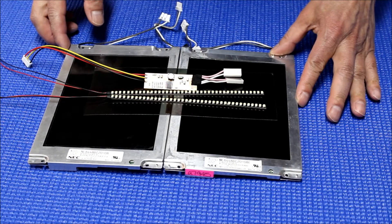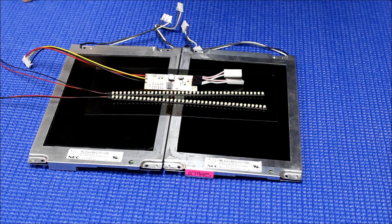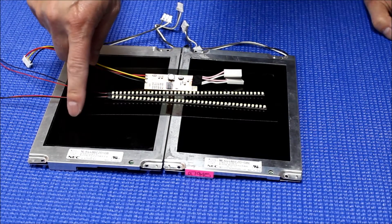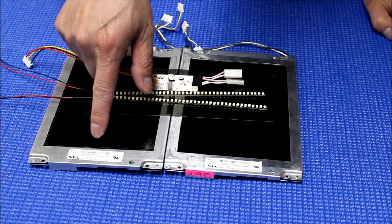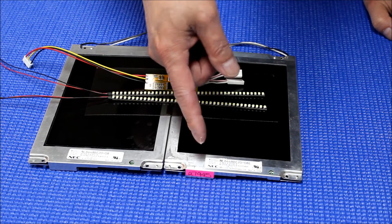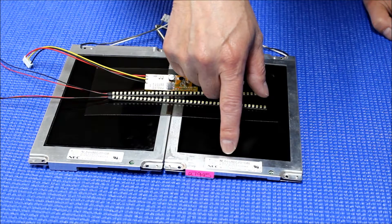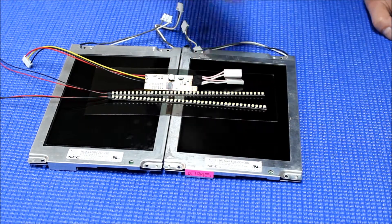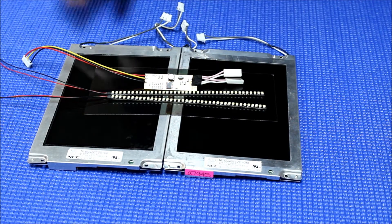Hello, in this video I want to show you how to upgrade this 6.5 inch NEC screen, the NEC number called NL6448BC20-08. The other one is the same thing but it ends with E, which is NL6448BC20-08E. They both have the same screen and use the same type of backlight lamp.